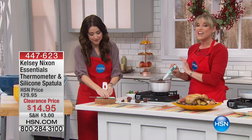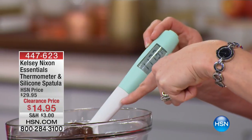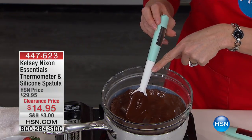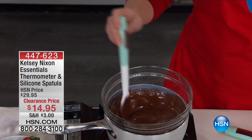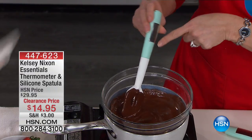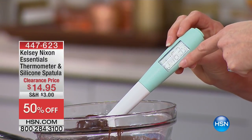That's why we love her line. I've never seen anything like this. If you're wondering what in the world it is, it is a thermometer for your candy, for your proteins, and it is a silicone ladle — a silicone spatula — all in one. So you can see the large digital readout.